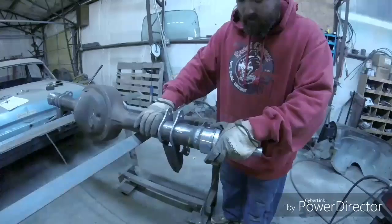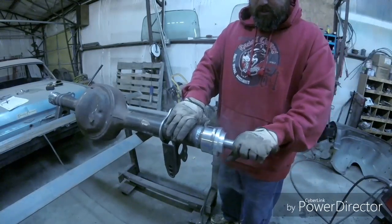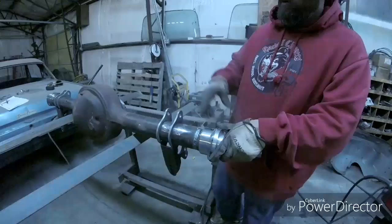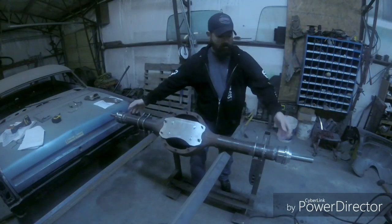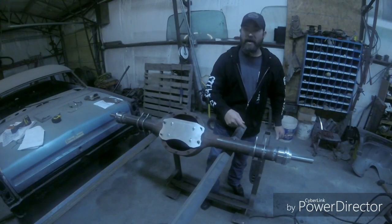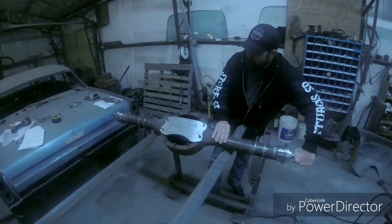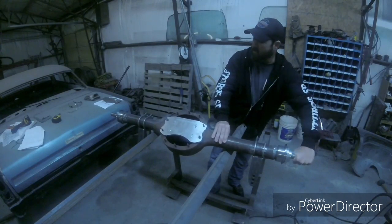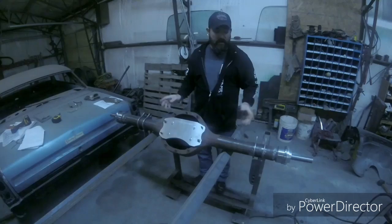We got one weld all the way around — nice and slick, looks good, still spins smooth. So I'll go ahead and hit the other side. Now I've got the bearing housings welded into place. I went in and did a couple passes on both sides, and with everything still in place the rod spins nice and smooth, so we know everything is in line and there won't be any binding on our axles.